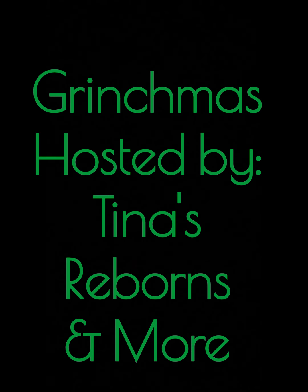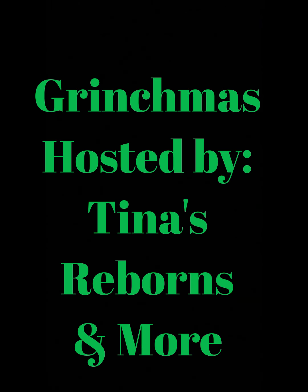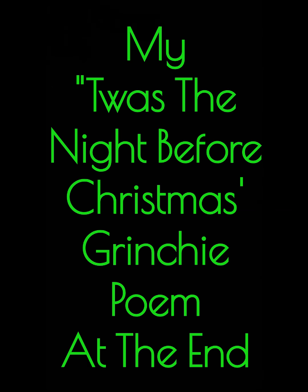Happy Grinchmas! Grinchmas is a fun idea that Tina at Tina's Reborns and More came up with. So please stay tuned to the very end for my Twas the Night Before Christmas Grinchy poem.